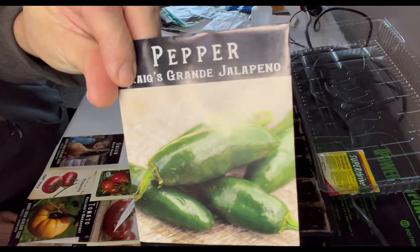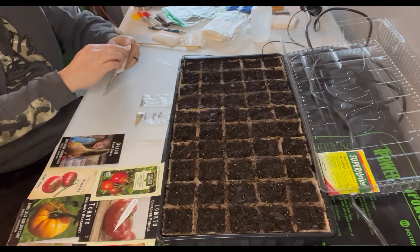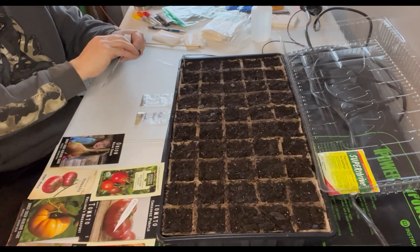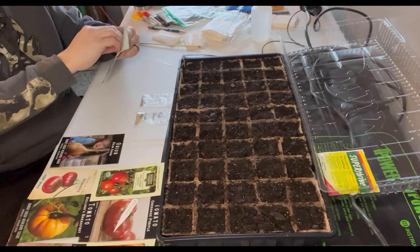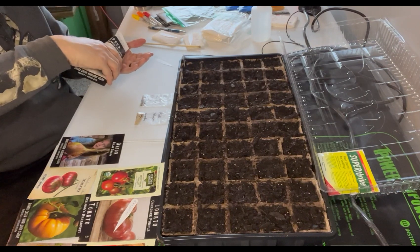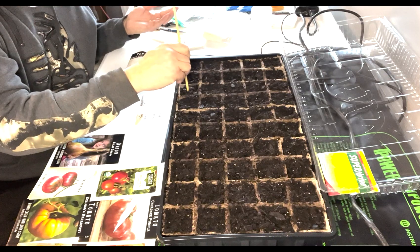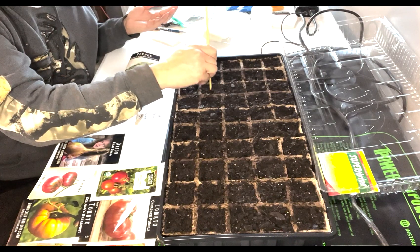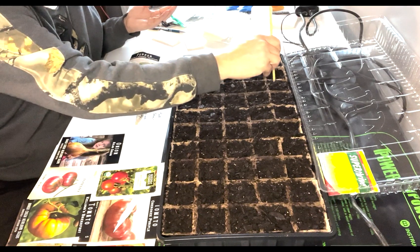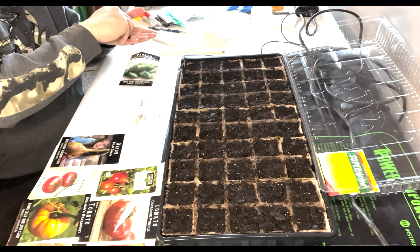All right, let's do some jalapenos — these are giant jalapenos, I haven't tried these before. I figured these might be good for stuffed peppers — throw some chicken or beef and cheese in there. We have some family that does jalapeno poppers, deep fried, which I have to stay away from fried foods anymore, but they are delicious.